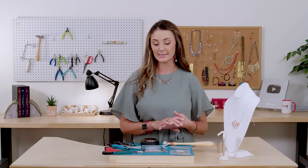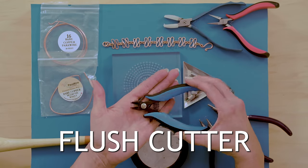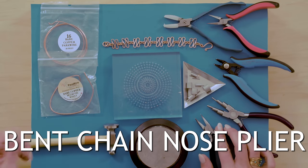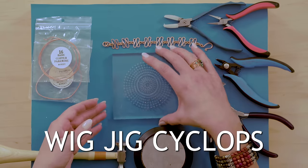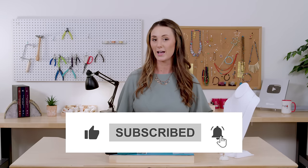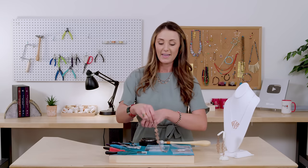Let's go back over the tools and supplies that we used: a nylon jaw plier, a flat nose plier, a flush cutter, a bail shaping plier, a bent chain nose plier — or a regular chain nose would work — a bench block, a chasing hammer, 14 and 16 gauge bare copper wire, and the wig jig. If you need to pick up any of the supplies we used today, check out the links in the description below. What shapes would you make with your wig jig? Let us know in the comments, and while you're there, don't forget to like, subscribe, and ring that bell. Now that you know how to make a loopy wig jig bracelet, you can say, 'I made this.'